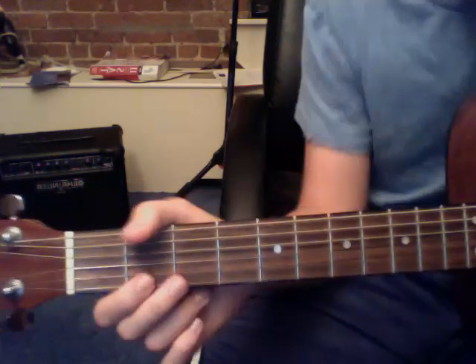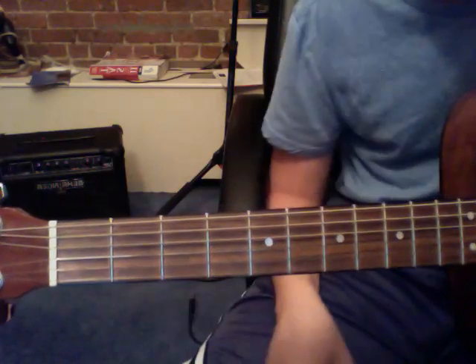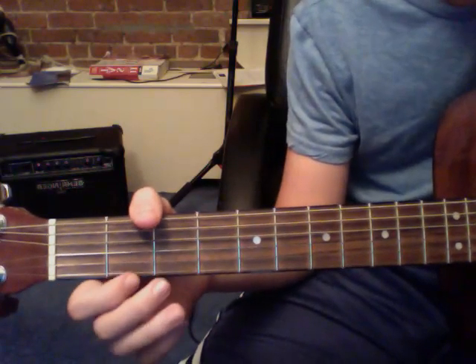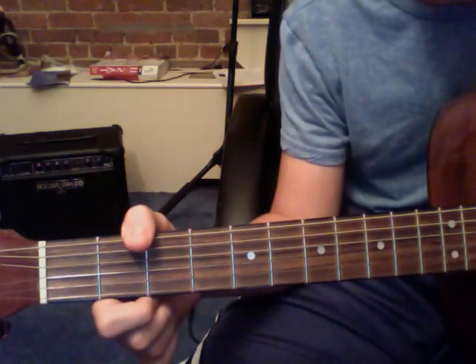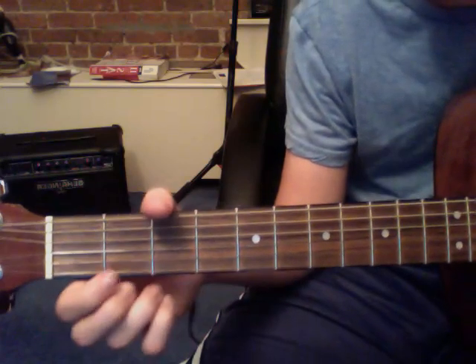Now the next part is a little bit tricky. What you're going to do is a hammer-on pull-off on the E string at the second fret. So it sounds like this. How you do that is you play an open E string, you hammer-on on the second fret, and then you pull-off.